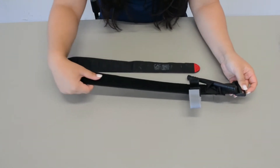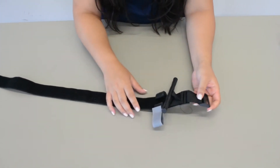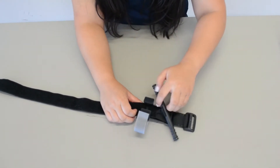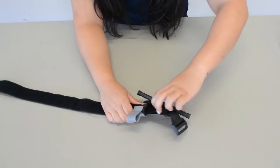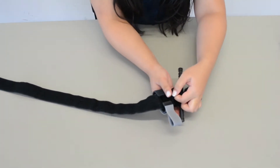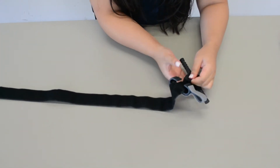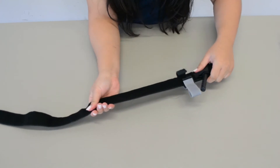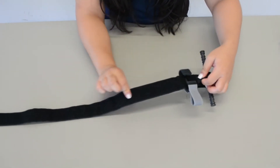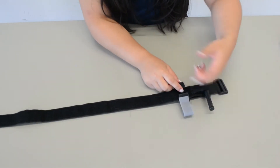So this is going to be how the tourniquet looks unraveled. This component right here is going to be the windlass, so this is where you're going to turn for tightness. The windlass is attached to this piece of string right here, so as you can see as I'm pulling it, the rest of the tourniquet gets tighter. It's very important that we don't cut the tourniquet because the string that's embedded in the body of the tourniquet is just going to unwind.